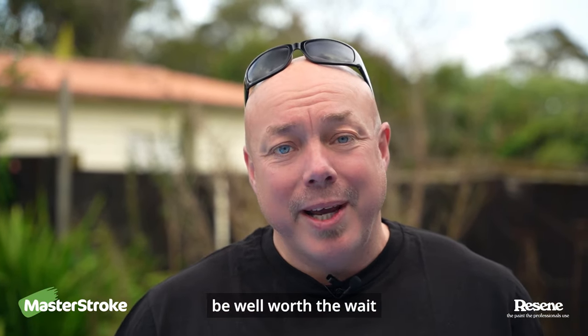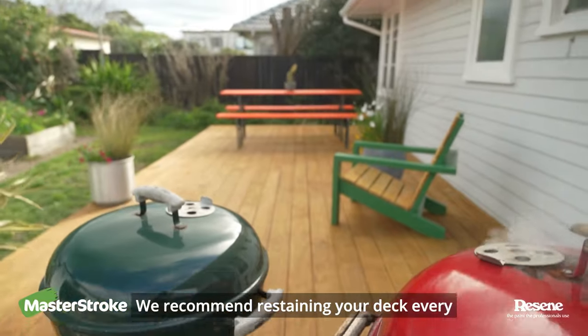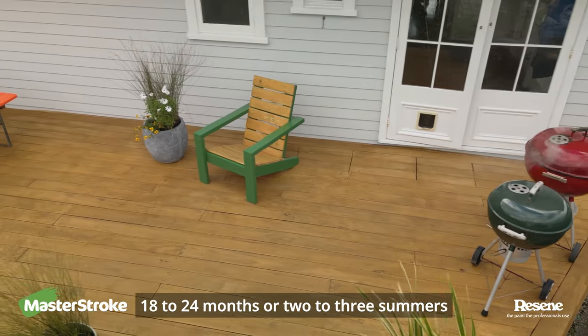But the end results will be well worth the wait. We recommend restaining your deck every 18 to 24 months or two to three summers.